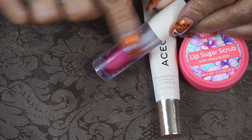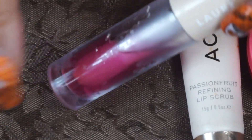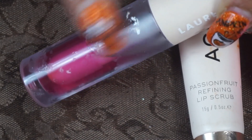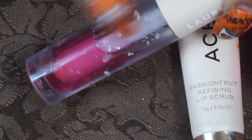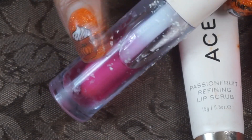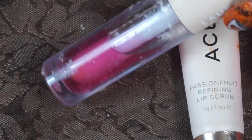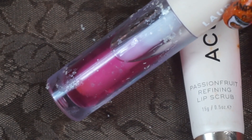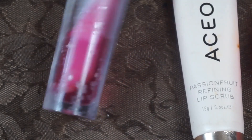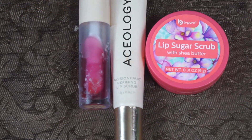Then I had this lip oil in strawberry from Lauren's — this was really nice, I enjoyed it and used it quite a bit. The frosting on the bottom was actually paint that comes right off, so it's not real frosted glass. But I did use this and really enjoyed it. Those were my lip treatments.